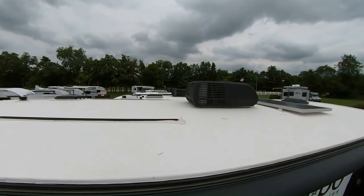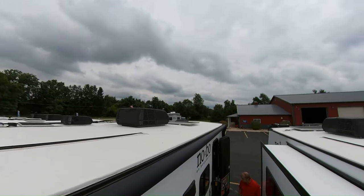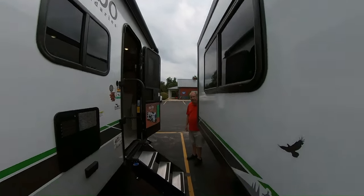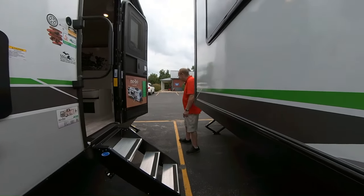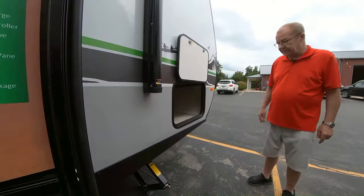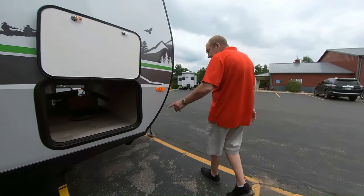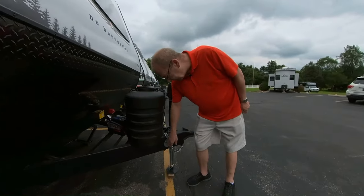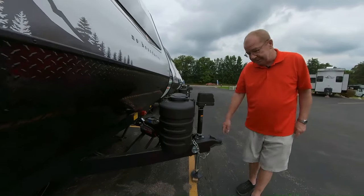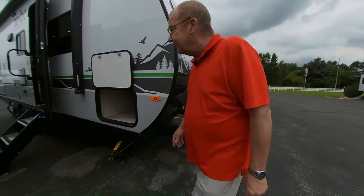You can see everything up on the roof — it's fully decked, so when you want to get up there once a year and do your yearly maintenance, you can do that. This is the other side of your pass-through storage. One thing to point out in the front — see this? A lot of us take our pets camping. You can just put the leash right there and let Fido run around.